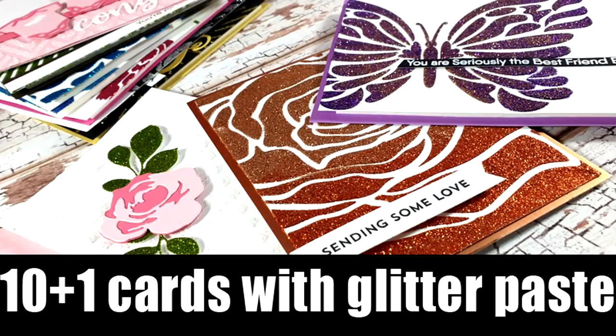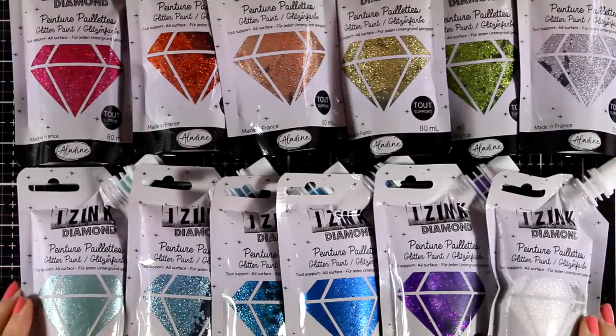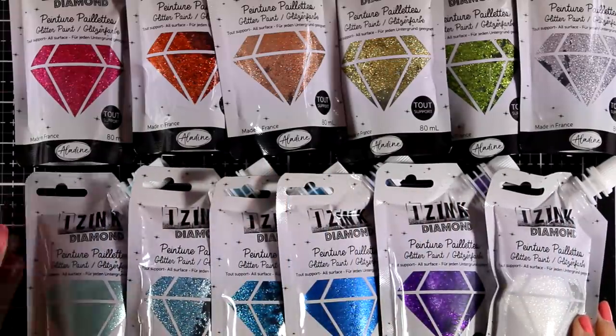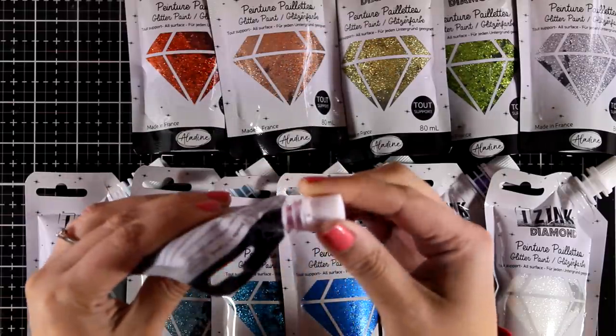Hi everyone and welcome back, it's Vicky here with 10 plus 1 cards today using glitter paste. Now there are lots of glitter pastes in the market — today I'm going to work with Isaac Diamond. This is not a sponsored video; it is a product that I found and played with while I was visiting Creativation this year and I just had to use it.